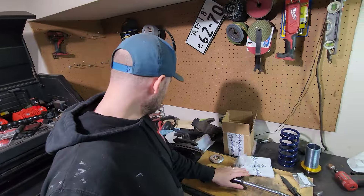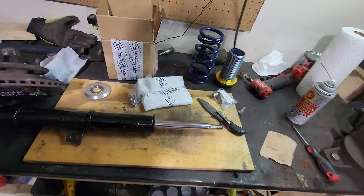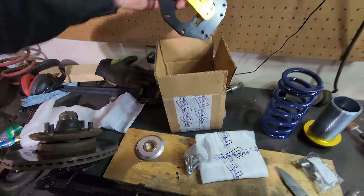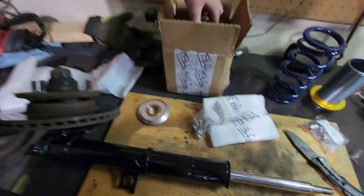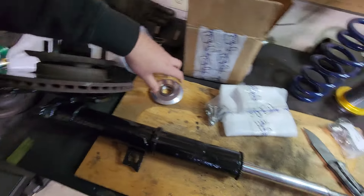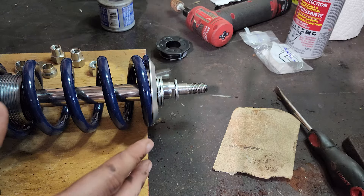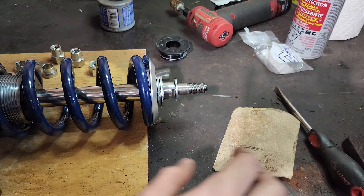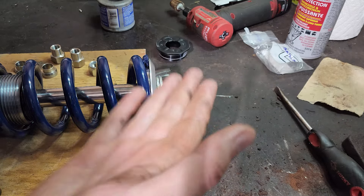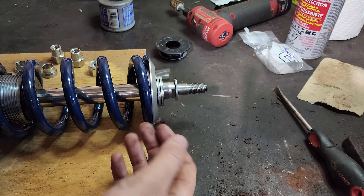The strut is in, and instead of using these old crusty upper mounts to mount the nice new springs, we've got camber caster plates that we're going to put on top. To mount those we've got a bunch of different hardware and no instructions, so we're going to have to figure out what goes together where. This is really confusing, and if I'm having this question I'm sure other people are going to have it too, so I'm going to explain this the best way I can figure it out.